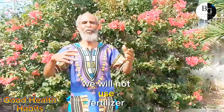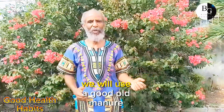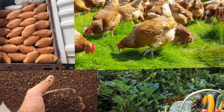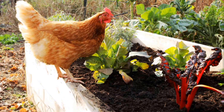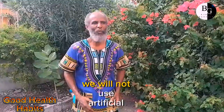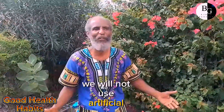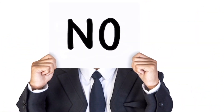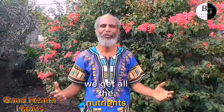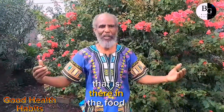We will not lose fertilizer. We will use a good whole menu — the fowl manure. We will put the manure at the root of the banana tree. We will not use artificial fertilizer because those will make our body get weak. Now when the food is going natural, you get all the nutrients that is there in the food.